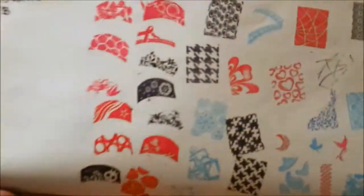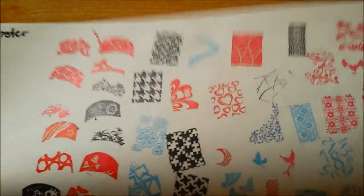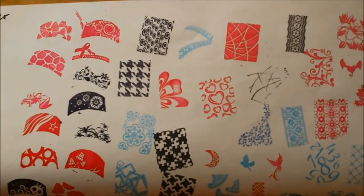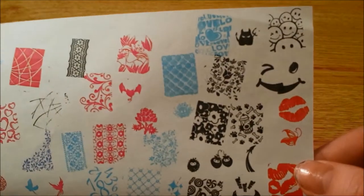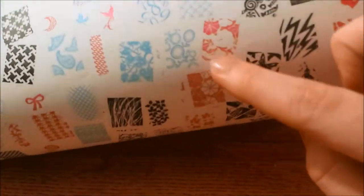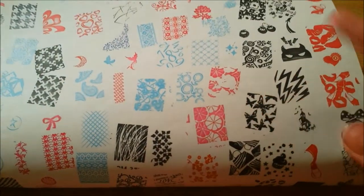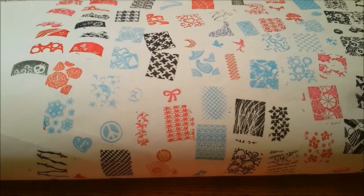Here is the Bundle Monster Set 3 stamp — that's just what I settled to call it on the paper. Here we have all of it. It looks like one of the very last ones was the only one I really didn't get to show up, which isn't a big deal to me, but if it's a big deal to you, definitely get it replaced. This one was just where there wasn't enough polish — I got enough there, so it didn't need to be replaced. There's the butterfly one I was telling you didn't show up on the other one.